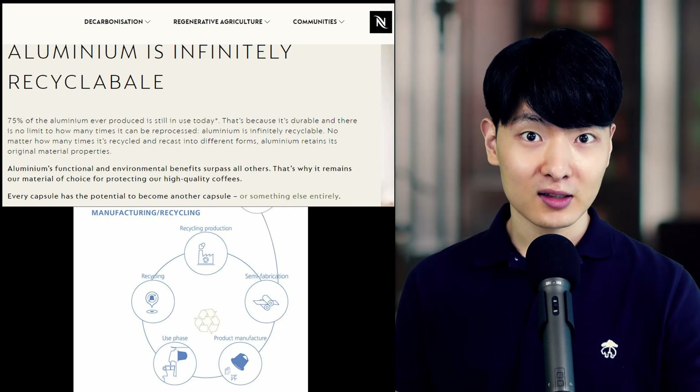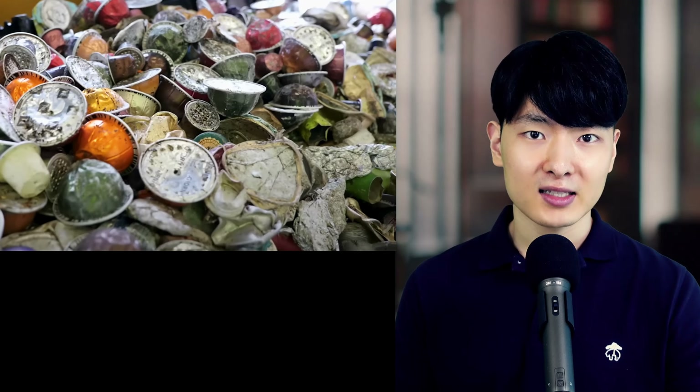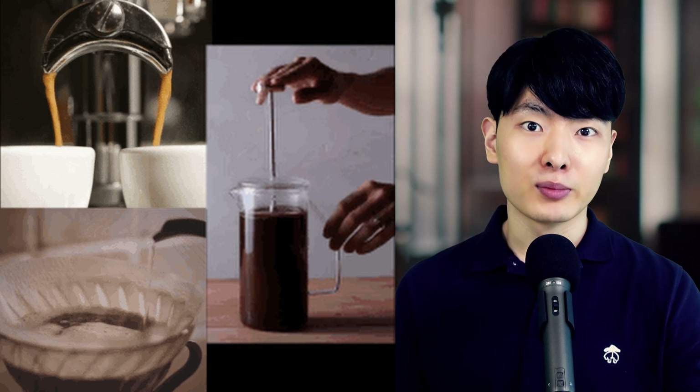Okay, so it's not good for your health — but at least the packaging is sustainable, recyclable, and great for the environment, right? Well, what they tell you is that aluminum is recyclable, but what they don't tell you is that coffee capsules are not 100% aluminum. They're a mix of plastic, aluminum, and coffee grounds, which makes it impossible to recycle — and instead they end up in landfills.